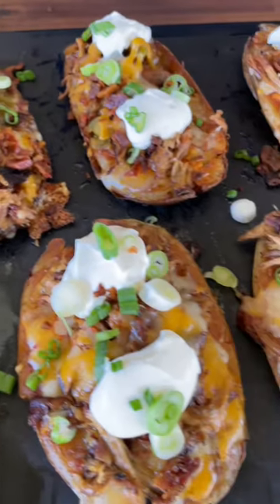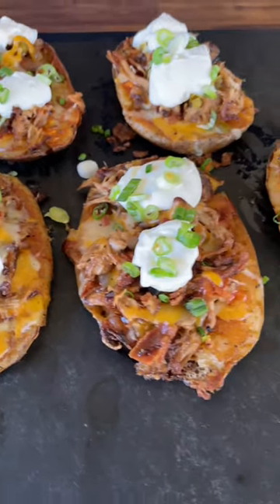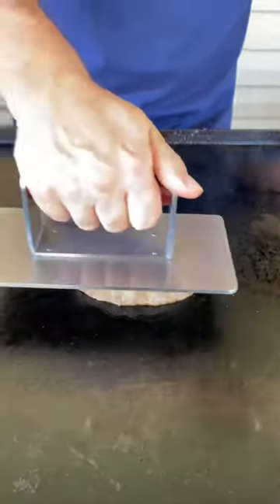Smash pulled pork loaded potato skins. Let's see how we make them. A little beef fat. Smash them until they're crispy.